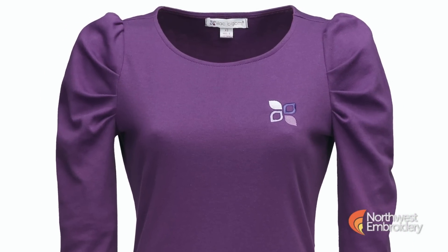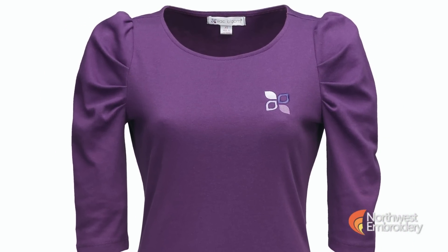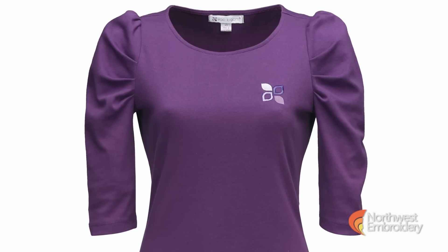And instead of having just that regular scoop neck shirt and a three-quarter sleeve, which is very trendy anyway, we've given it a little bit more of that upscale look, a little trendier look with the ruching detail along the shoulder. So it gives you just a little more than your basic ordinary shirt.